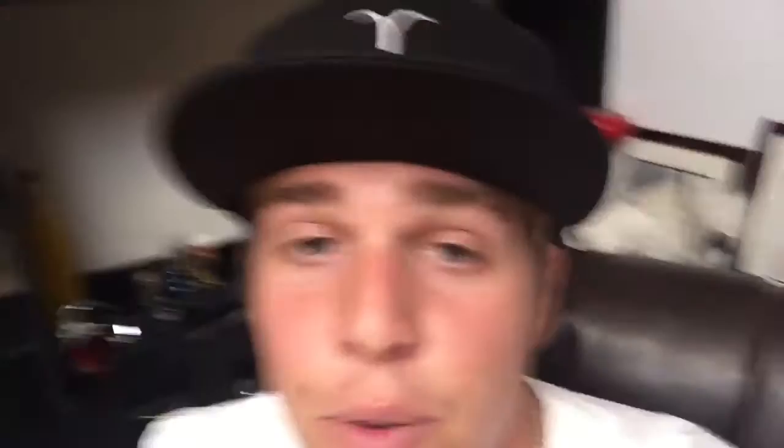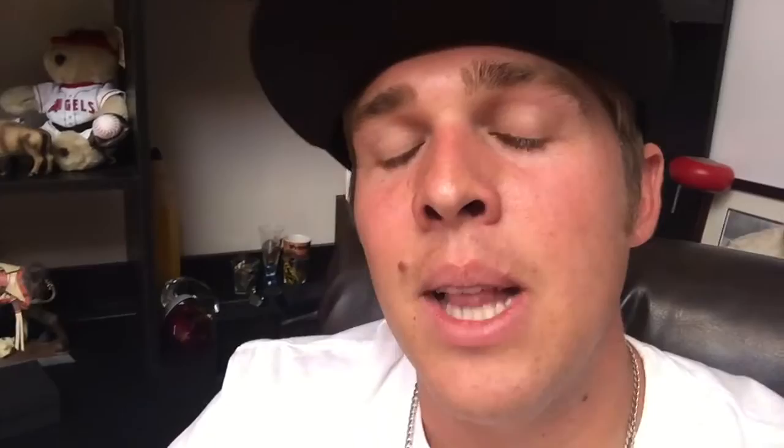That's it for today's video — I've got to get these pieces shipped out. Thank you for watching. Feel free to contact me if you have any questions — all my information will be on the screen. Don't forget to like this video, subscribe, and let me know what you think. Until next time!